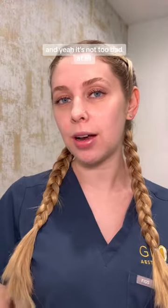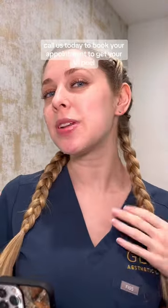I'm liking my results and yeah, it's not too bad at all. Call us today to book your appointment to get your VI Peel.